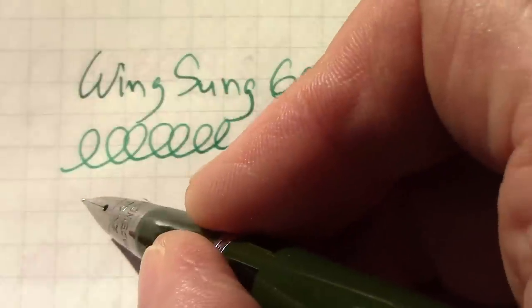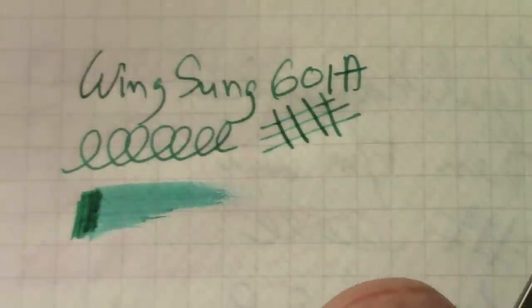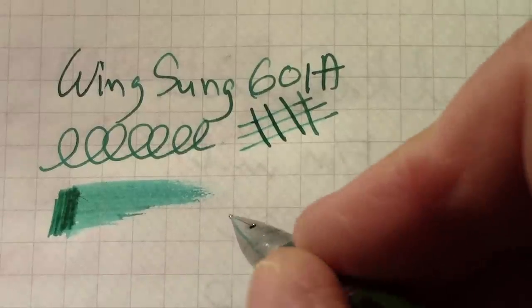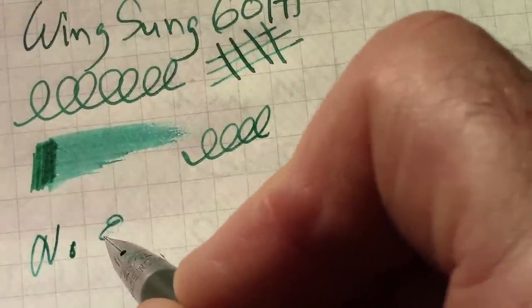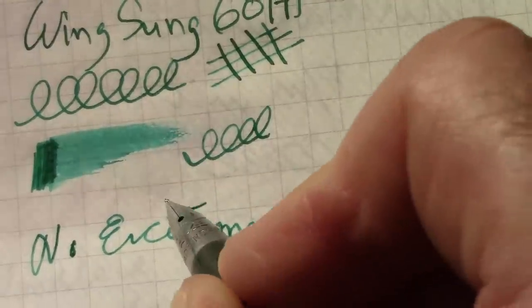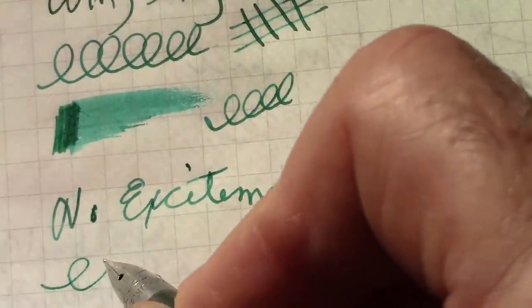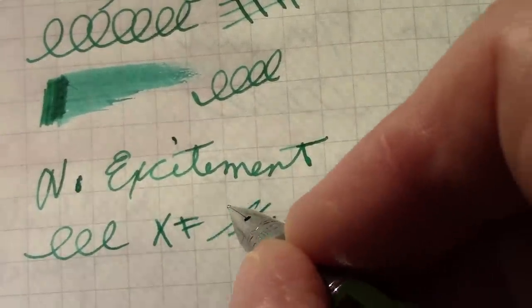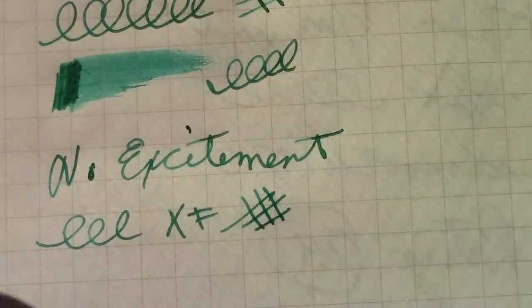This nib writes exactly like I expect it to write. I've used a number of Schaefer Triumph nibs, and it lays down a decent patch of ink. This palm green from Sheets and Kresnak looks good — nice choice. So this nib just doesn't excite me. My writing over the camera has certainly degraded recently. It's a consistent writer — a very, I call it an extra-fine line. You don't need any pressure to write with it. All the things that you'd expect from the Schaefer nib are exemplified in this pen.